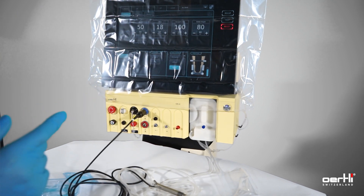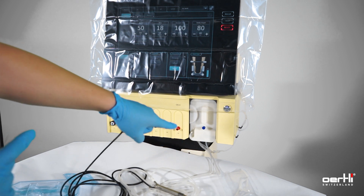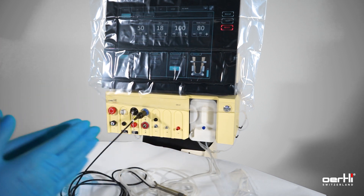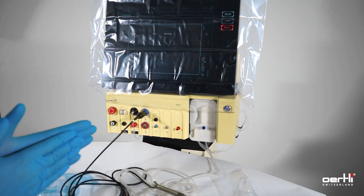Double check that the infusion line is open and connected correctly. If you feel ready, press pre-op to rinse the tubings.